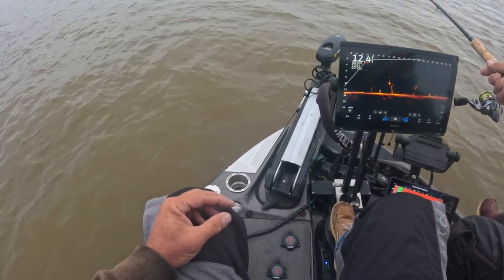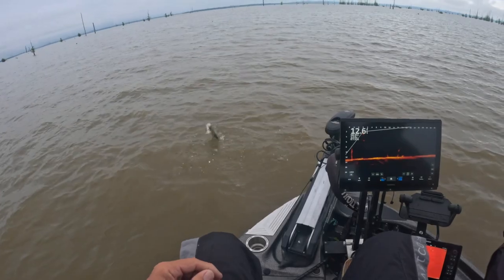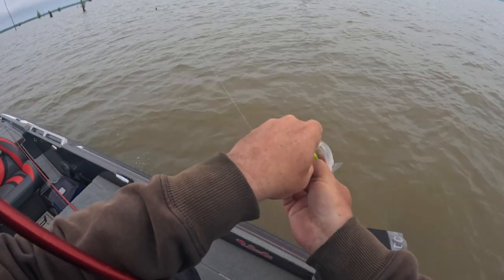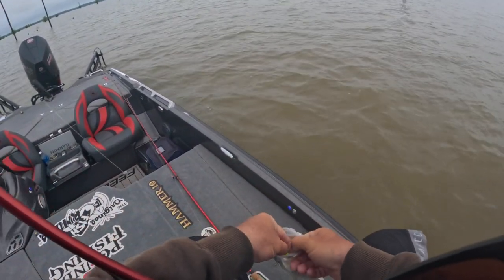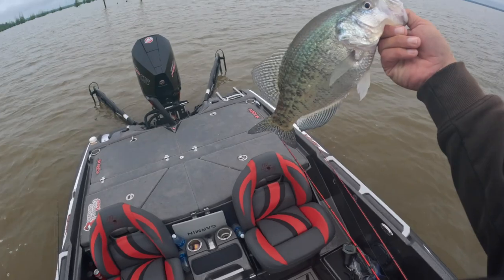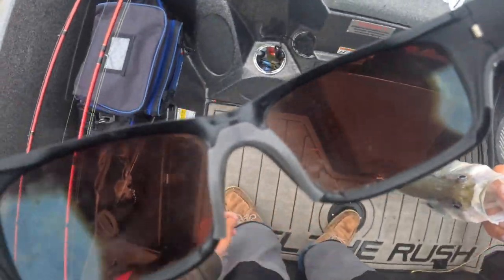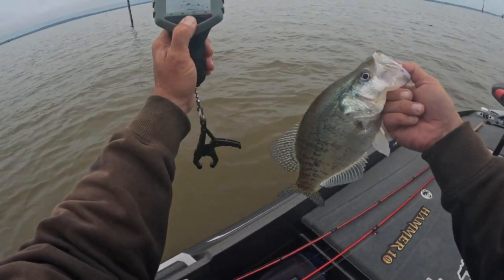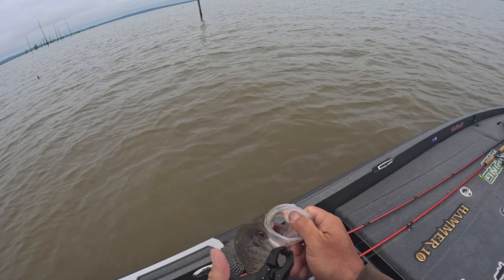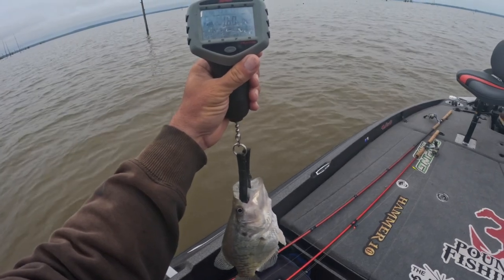All right, we gotta keep going through it. There you go, folks, keep going. There's another good solid fish — I'm gonna say a 1.65. Mark that — did it work? 1.60.